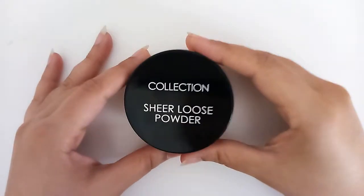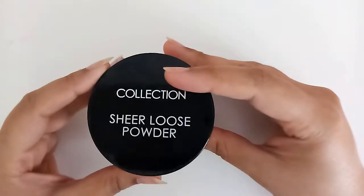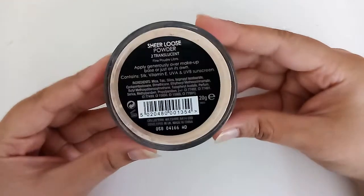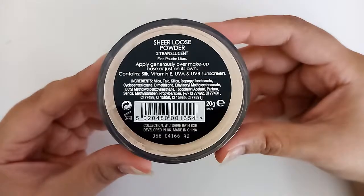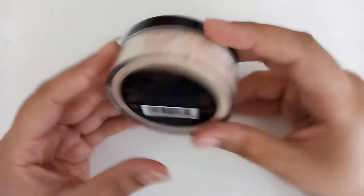Hello guys, today I have a review about this product I got from Boots and it's called Collection Clear Powder. It's a loose powder, 20 grams, and you can use it for 12 months after opening.